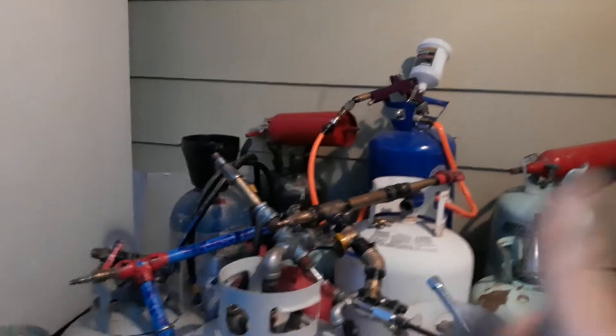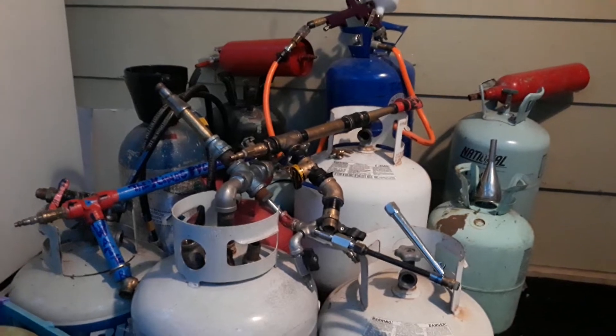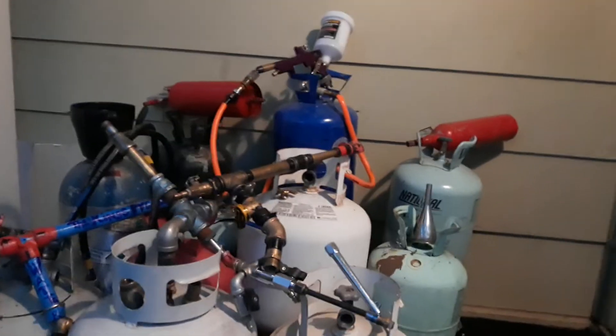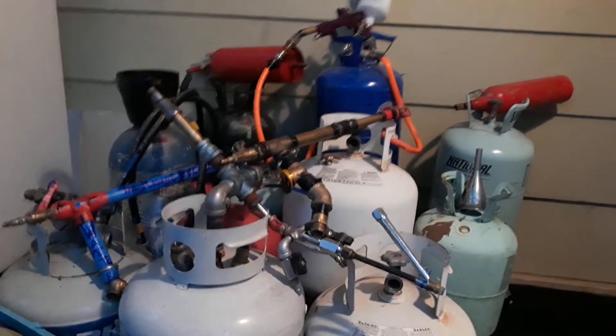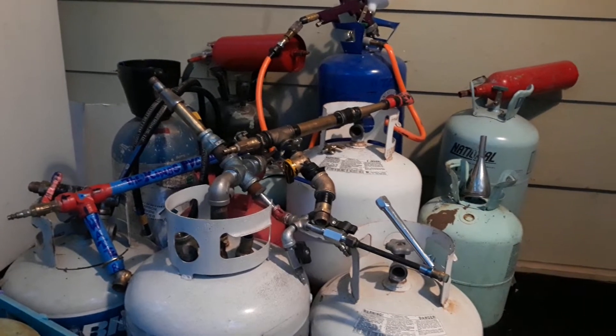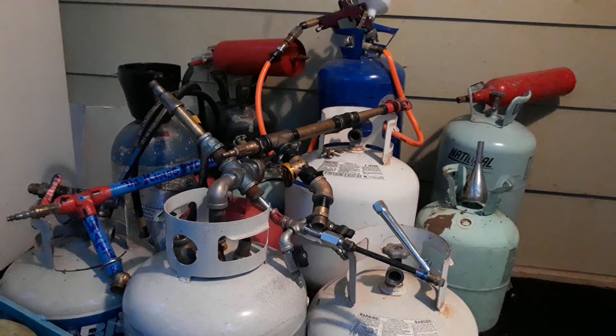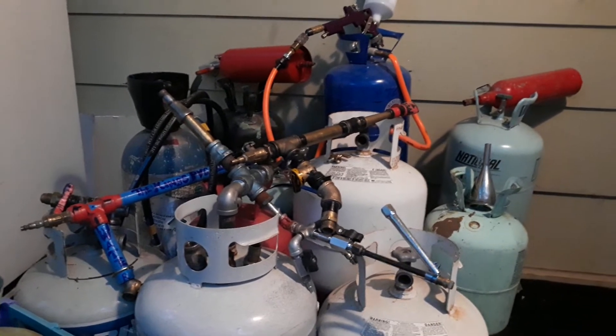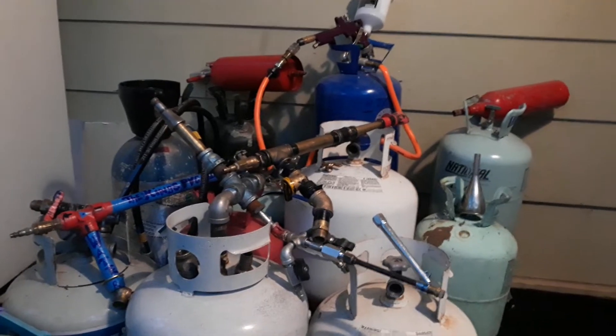Hey, what's up y'all, this is TC and thanks for tuning in to TC Time. This weekend I had somebody in my comment section ask a question: can the Kings gun be used with a portable air tank? The answer to that question is yes, it can.